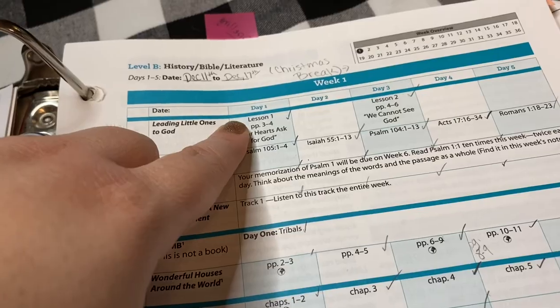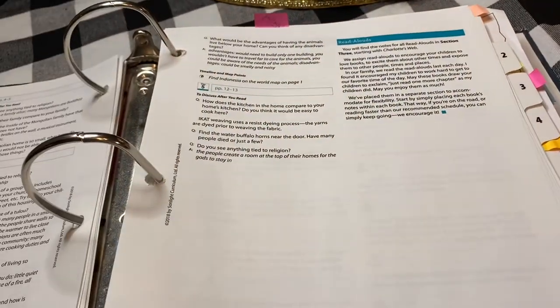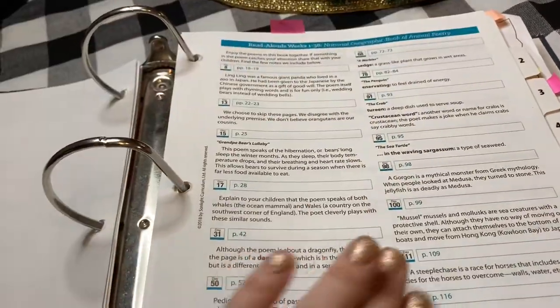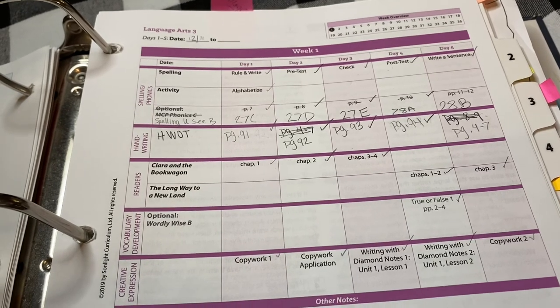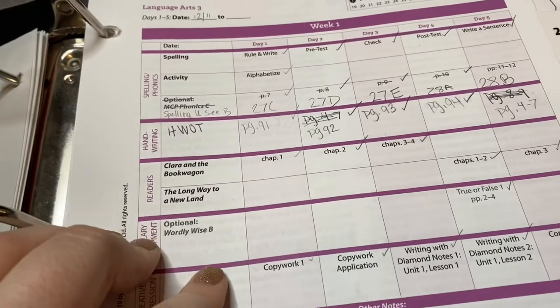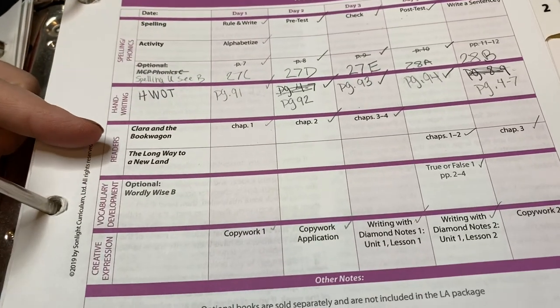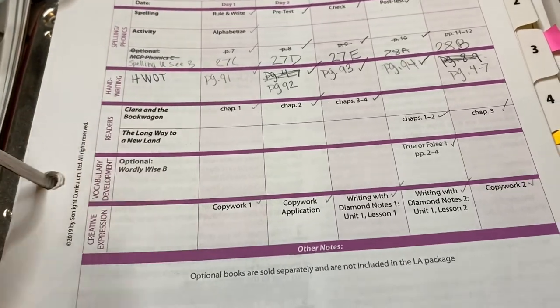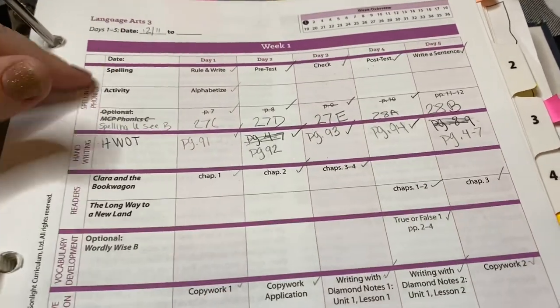The teal color is your HBL — History, Bible, Literature. The next color, a pinkish purple, is language arts. We used grade three even though my daughter was a second grader, because she placed higher based on reading and spelling. However, some of the writing was actually a bit challenging — things like diamond notes were a little advanced for a seven-year-old — but the grade level fit her reading and spelling needs.